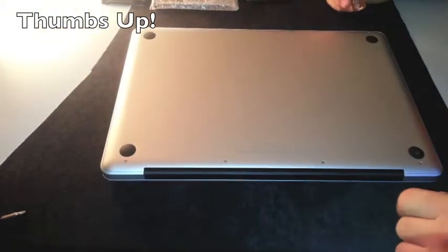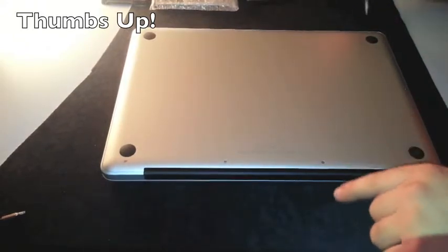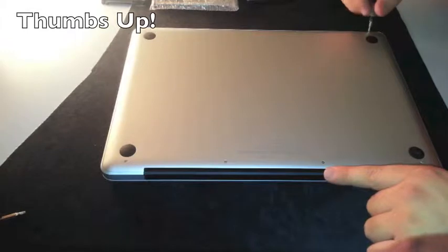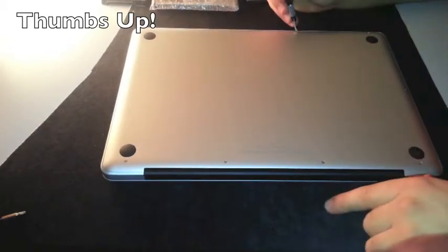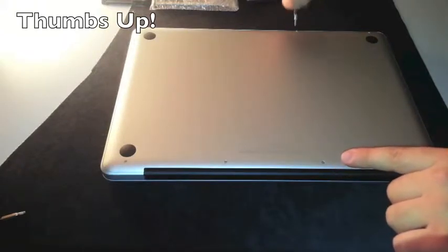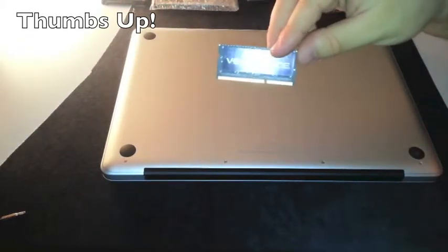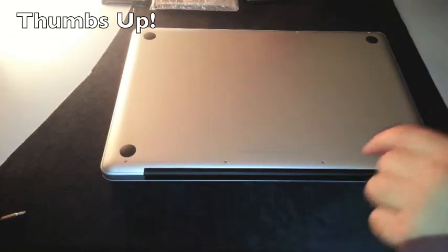Alright guys, today we are here for the upgrade of the 15-inch MacBook Pro late 2012. This is the base model — the i7 quad-core processor 2.3GHz with the NVIDIA GeForce GT650M with 4GB of RAM. We are going to upgrade the RAM. I'm going to stick in 2 modules of 8GB each — the Corsair Vengeance 1600MHz — going up to 16GB of RAM.